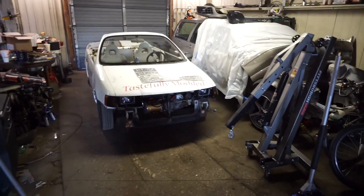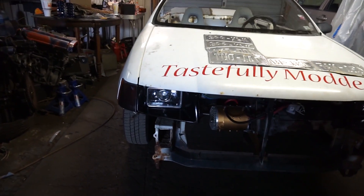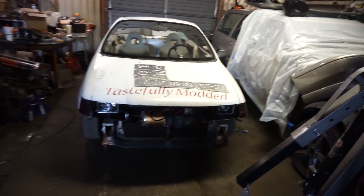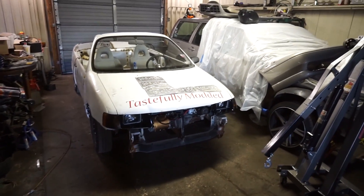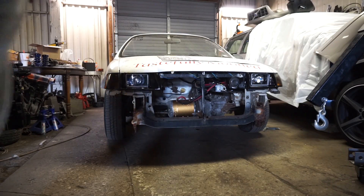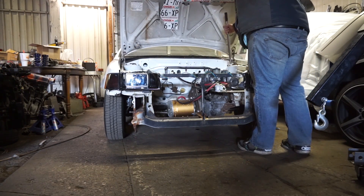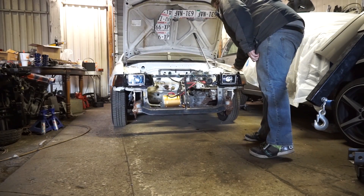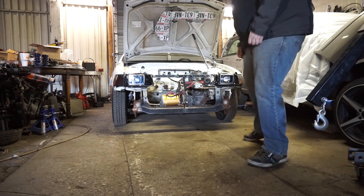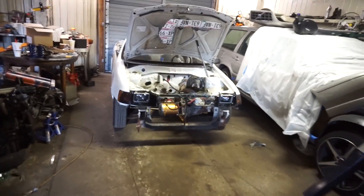I did lower it down some more - here it is next to the Volvo, it's tiny. I got some new headlights, just some eBay projectors, they make it look a lot meaner. I put a fresh coat of black paint on the headlight surrounds. I still have to figure out a front bumper situation. The camera doesn't do it justice but this car looks mean now with these headlights and it's so low.